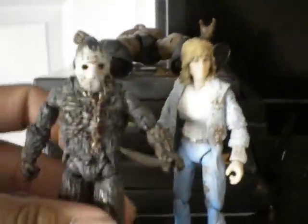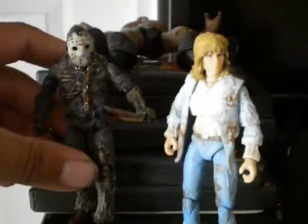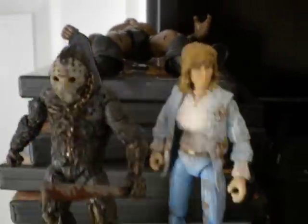You get him and Dr. Loomis together. And then also, you got Tina and Jason. She looks a little taller because she's closer, but they're like the same height. So I did up a Jason and Tina — you're going to get both figures for one price.